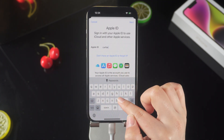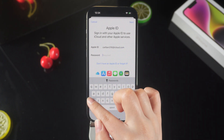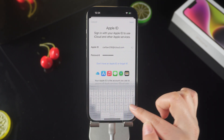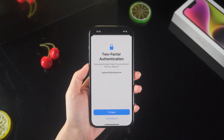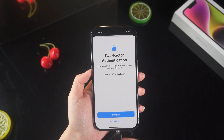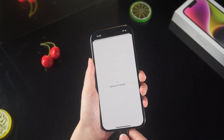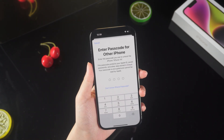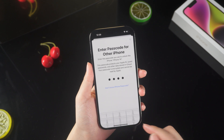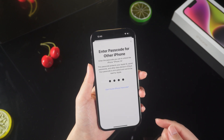Then you can log in to your Apple ID with security keys. Insert the first security key and touch the metal block to activate it. Then enter the passcode for the other iPhone. Now you have logged into Apple ID.